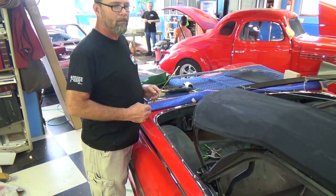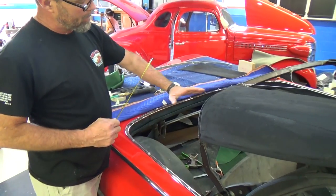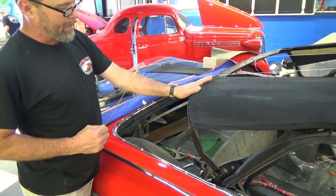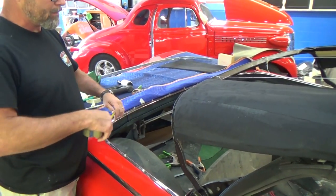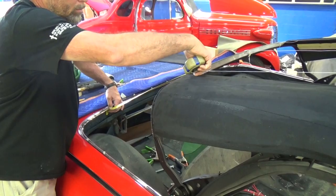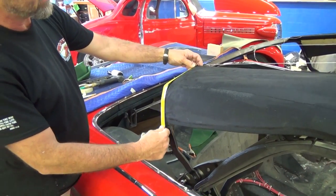Now that the pads are complete and put on, we need to make some quarter pads back here to help hold the convertible top nice and neat. They also hold that last bow good and tight in place and secure everything together. We need to measure from here to here to see how long we need one — we're going to need approximately 26 inches by around 13 inches.